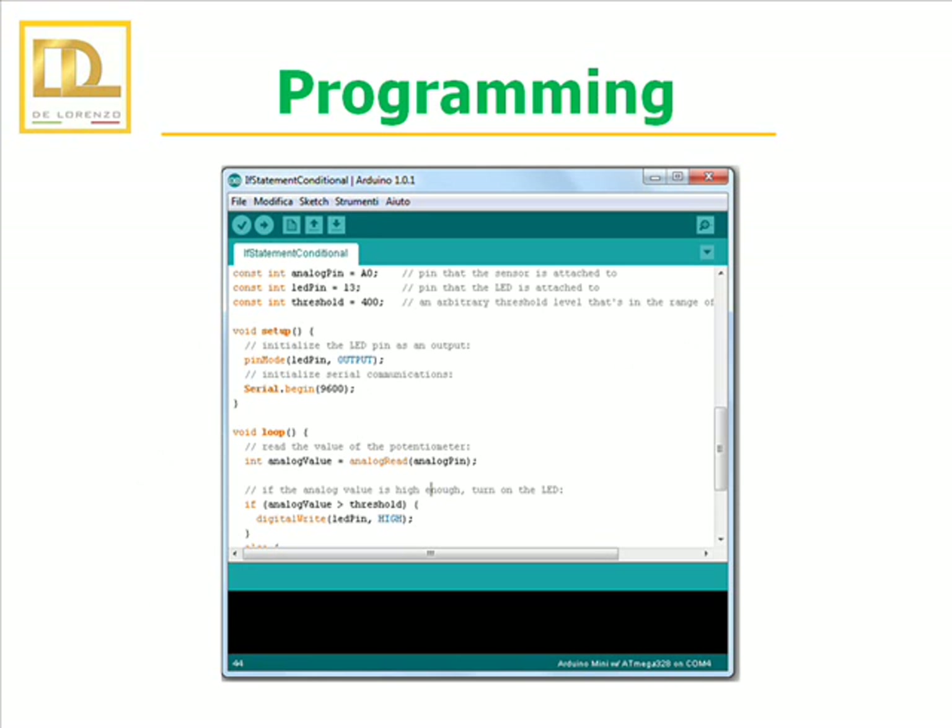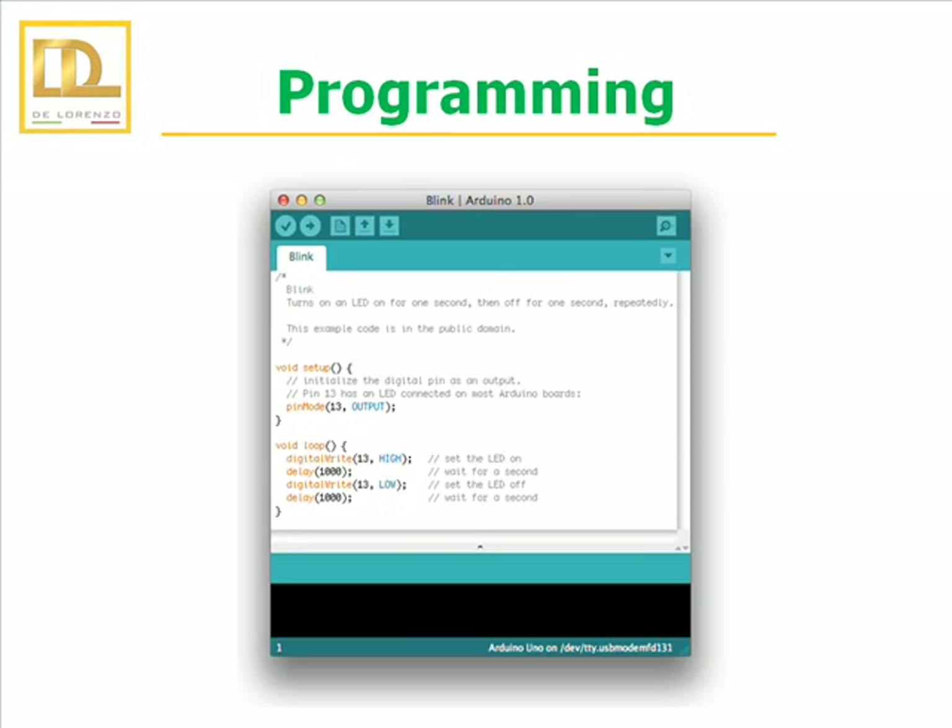The microcontroller of the board can be managed with an Arduino programming language and the Arduino development environment. It consists of its own language based on Wiring and on Processing respectively. The programming language is similar to C++. It is organized in at least two parts or functions that enclose the block of statements. These two functions are Setup and Loop, indispensable for the operation of the program.